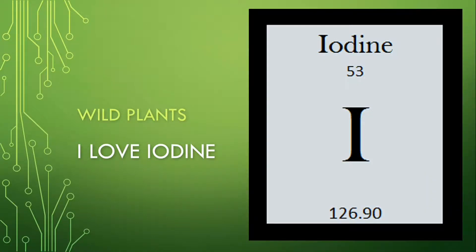Greetings! This is I Love Iodine. Today's video is going to be on wild plants, and we're going to be featuring Teasel.